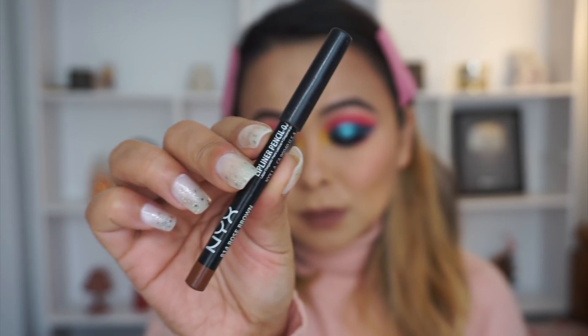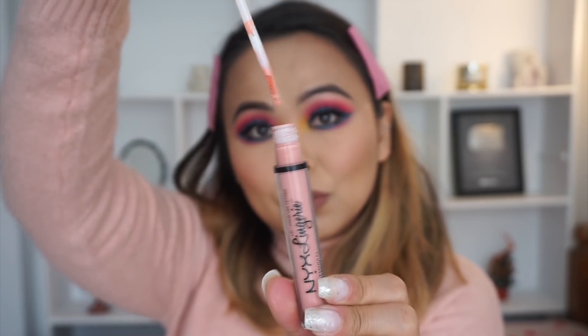For my lips I'm using three NYX products. First I'm taking the Powder Puff Lippy in the shade Cool Intentions. Then I'm taking the rose brown lip liner and perfecting the outline of my lips. Lastly, to give a really nice ombre effect, I'm using the NYX Lip Lingerie in the shade Silk Indulgent only on the center of my lips and blending it out with the outer color.